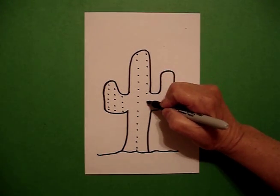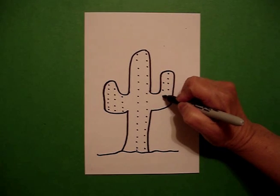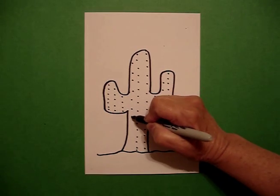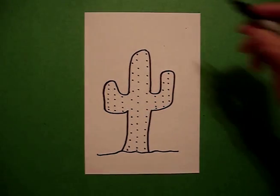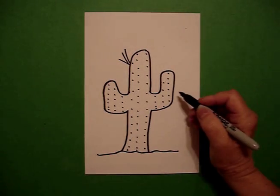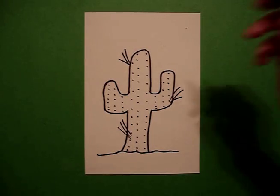It takes a little while, but you can do it. Keep going, keep going. Now, what I'm going to do is add my spine. So I go one, two, three straight lines, one, two, three straight lines, one, two, three straight lines.